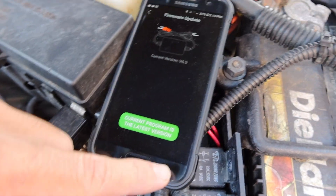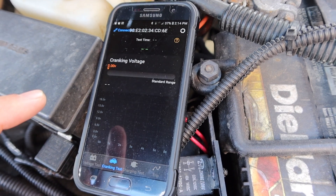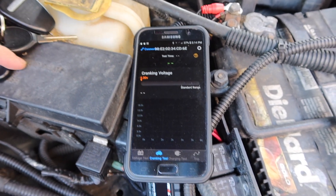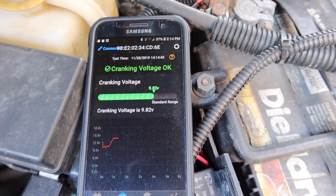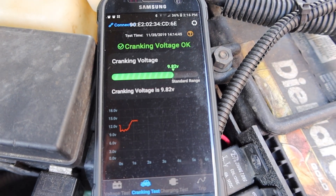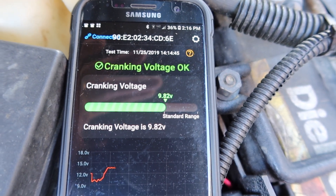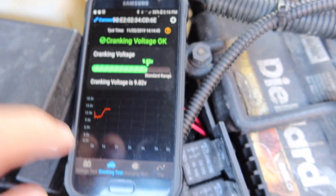The setup is really simple and it doesn't feel cheap. We have the latest firmware version. We can do a cranking test — let's go ahead and start the vehicle. The cranking voltage test shows me what the voltage drops to when the vehicle cranks. It looks like it goes down to 9.8 volts, and according to the app the voltage is okay — the battery is still good to start. It's not too low.